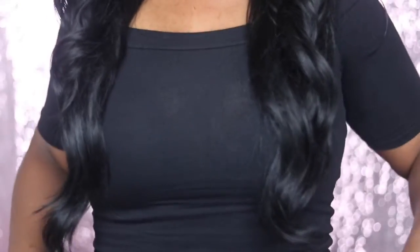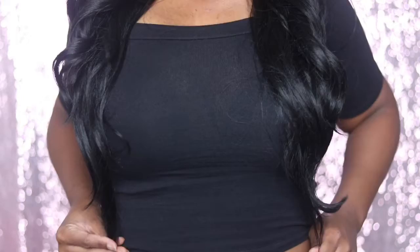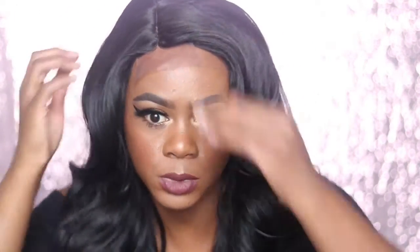I'm gonna show you guys where it hits on me, 'cause I am short — I'm only 5'1" — and this wig is pretty long. I'm not really used to long wigs. It hits about below my chest. I'll definitely say this wig is about 22 to 24 inches, probably about 22 inches, which I'm not used to at all. I never wear really long hair.